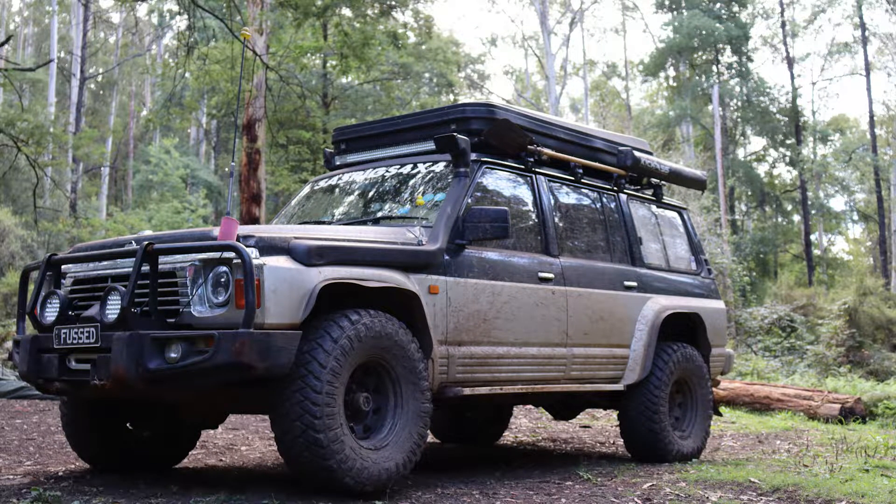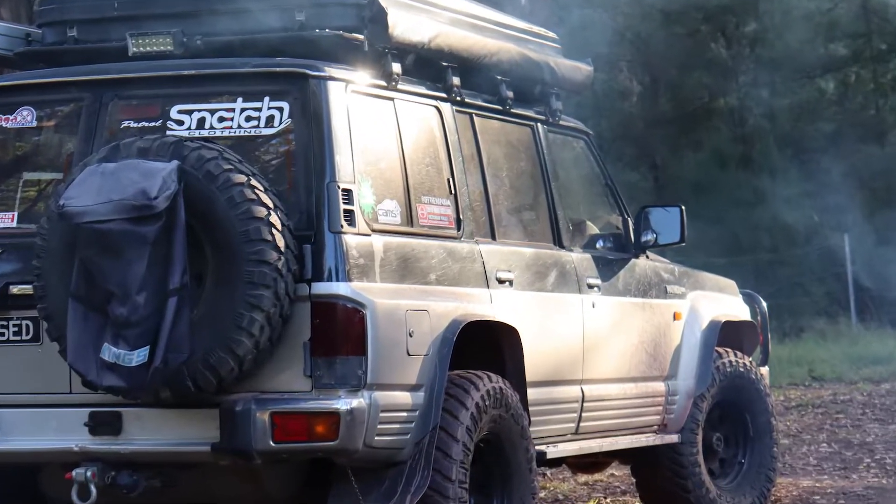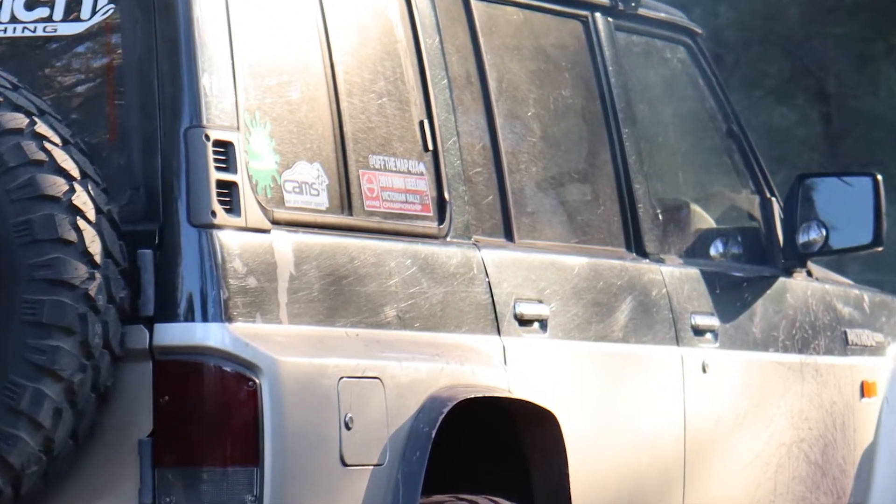My 1991 GQ Patrol has seen better days. It's got dinted panels, bent guards, paint fade all over, and it's definitely looking its age. So I think it's time to give it a bit of a makeover.